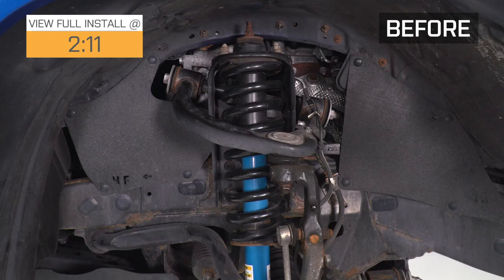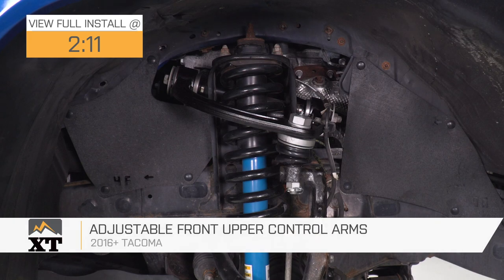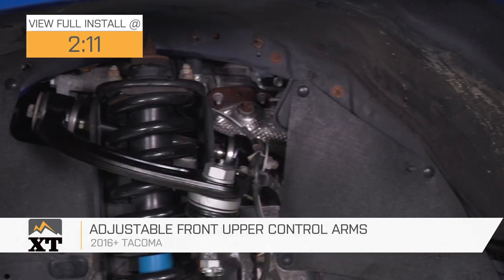Hey guys, so today we're checking out the adjustable front upper control arms fitting all 2016 and newer Toyota Tacomas.